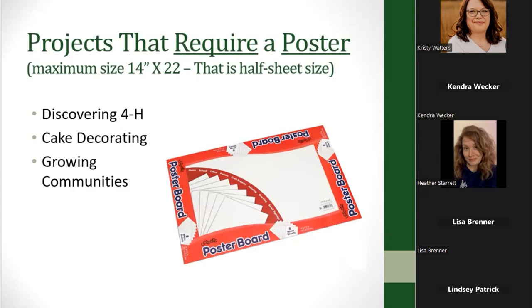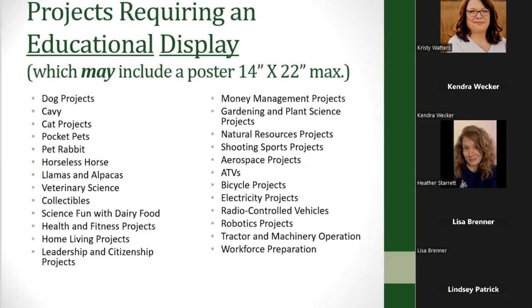There are a lot of projects that require a poster, and when talking about a poster we mean a maximum size of 14 by 22 inches — that's like half of a large sheet of poster board. Some projects specify that as the required poster size, such as Discovering 4-H, Cake Decorating, and Growing Communities. But there are others that require an educational display, which could be a poster, a display board, a larger poster, or something you bring, like a display of vegetables for a gardening project.